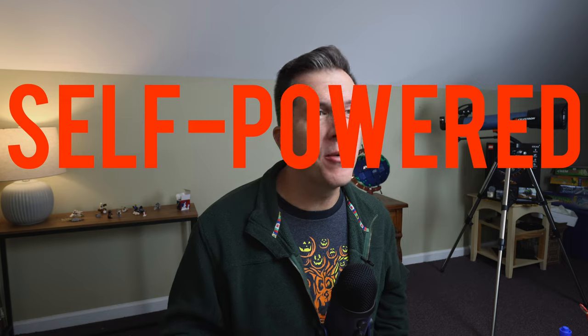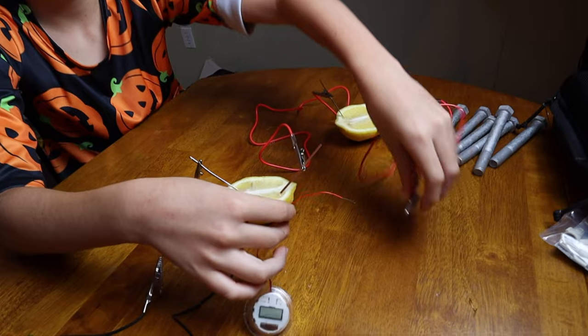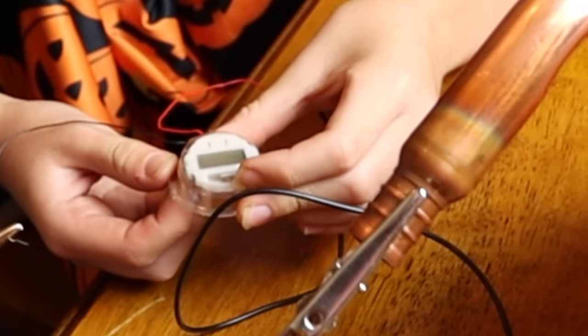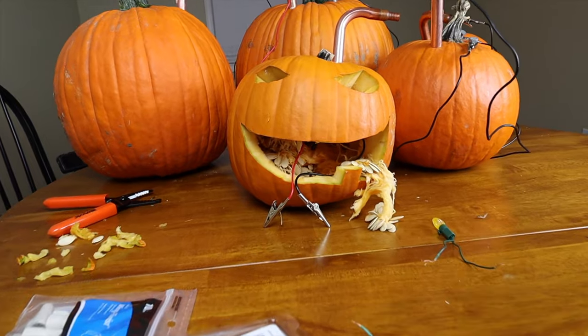Finally, the fifth experiment: let's talk about how to make your very own self-powered jack-o-lantern. We've all seen how connecting lemons in the proper way can generate enough electricity to power small things. Well, it's fall, so I had the idea — if a lemon can generate electricity, why not a pumpkin? And if a pumpkin can generate electricity, why can't it become a self-powered jack-o-lantern?